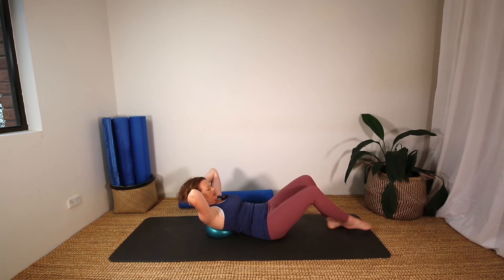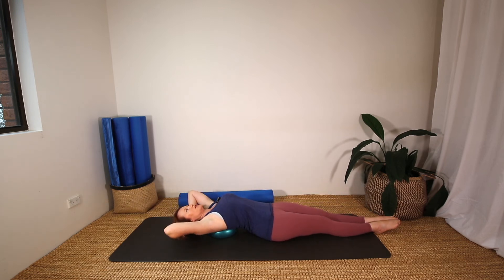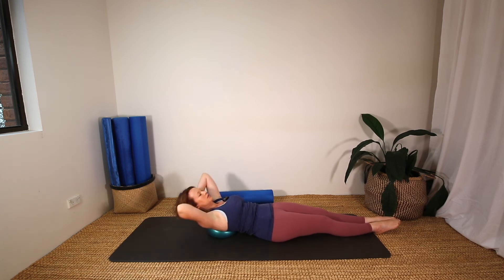We're going to extend both legs out straight on the mat, squeezing them together, and repeat — another six here. Thinking of keeping the back of your waistband down as best you can.